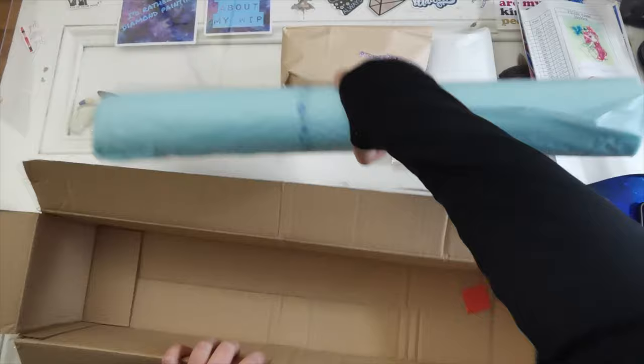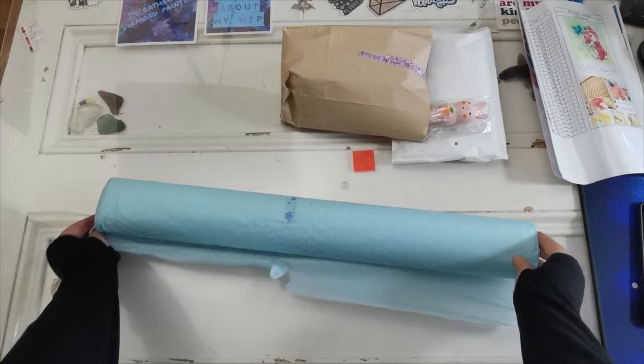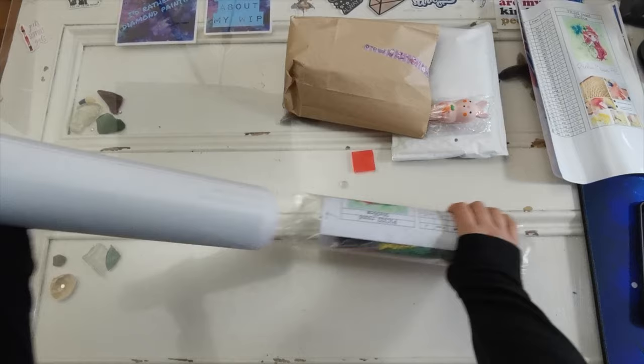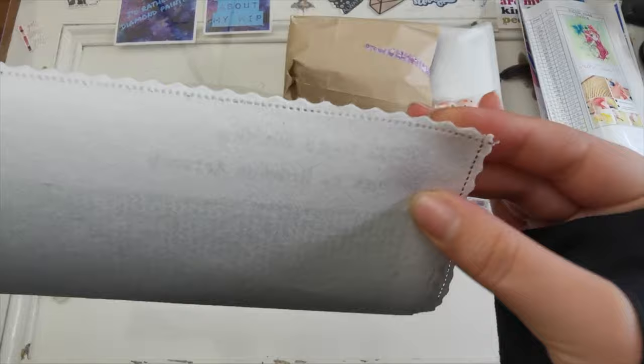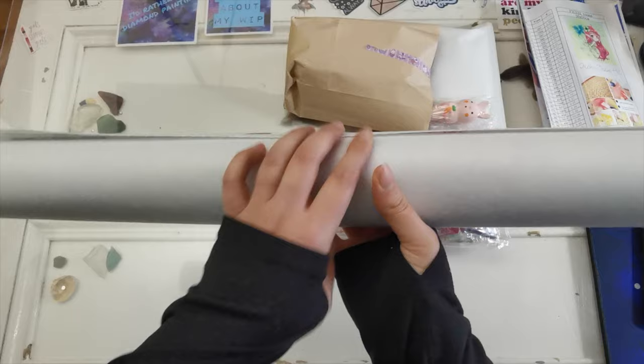I got gifts — yay! That was totally unnecessary but very sweet. There is a pink wax in here. Let's get rid of the box and look at the canvas first. Very cute packaging — tissue paper and washi tape. Oh, this is a cotton canvas — really nice.